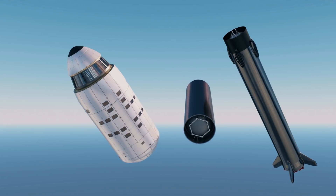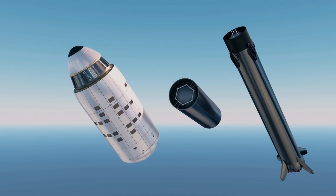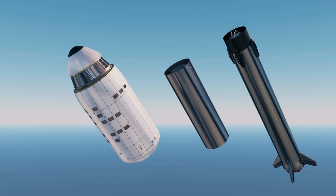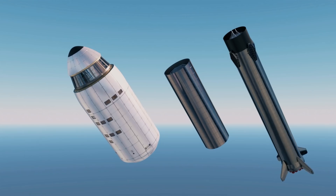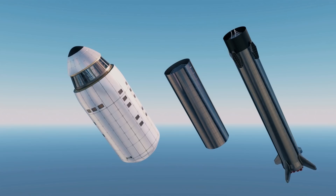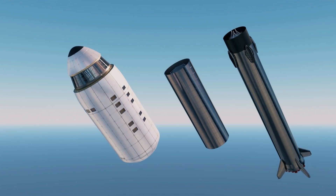A complete Starship can bring 300 metric tons to orbit in its fully expendable configuration, so with our second stage concept, it could probably do around 330 metric tons, which should be enough to launch the SLSS.